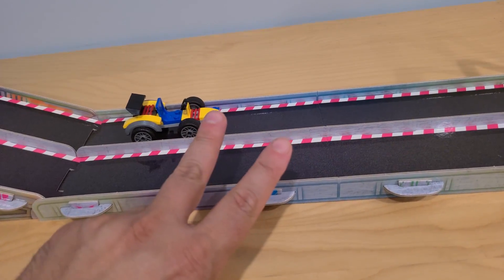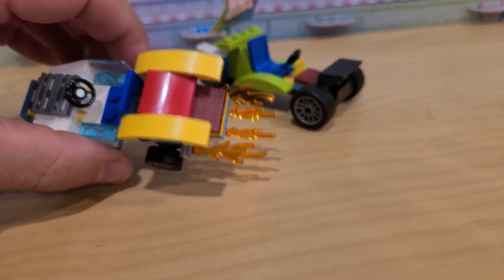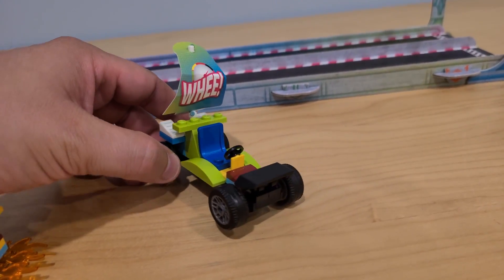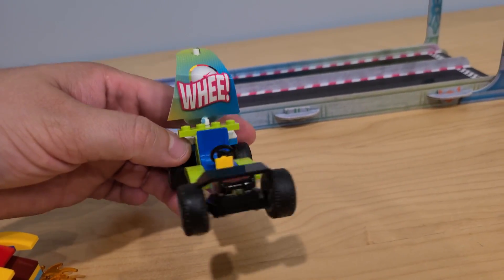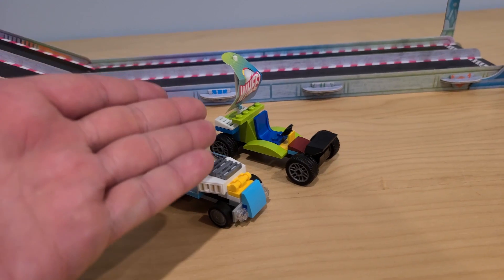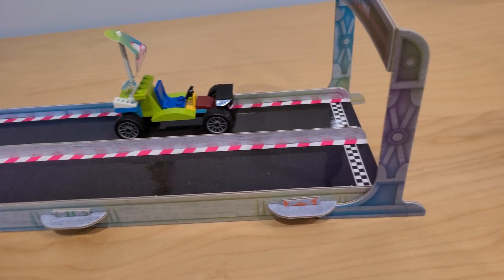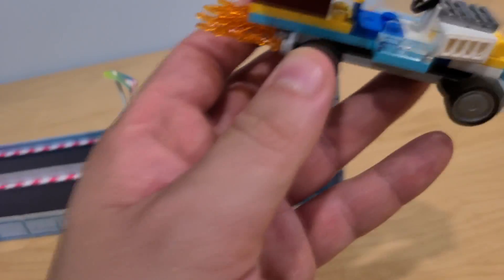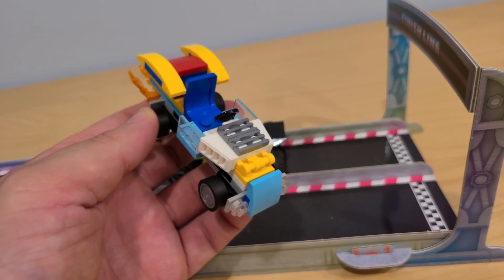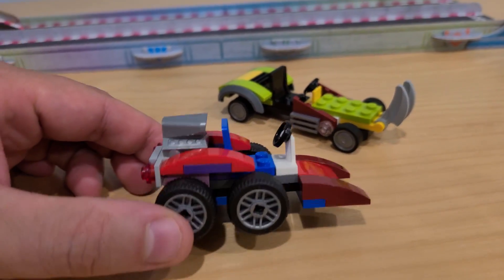Next two cars: right here we have the Blazing Booster — blazing because of how many flames this car has in the back, it looks really fast. And this one is called the Sailor Zoom Boom, which has a sail in the back. I wonder which one is gonna win — this really fast one with all the flames or the one with the sail? Three, two, one — and the Blazing Booster wins! The Sailor Zoom Boom barely reaches the finish line. We've got another winner!